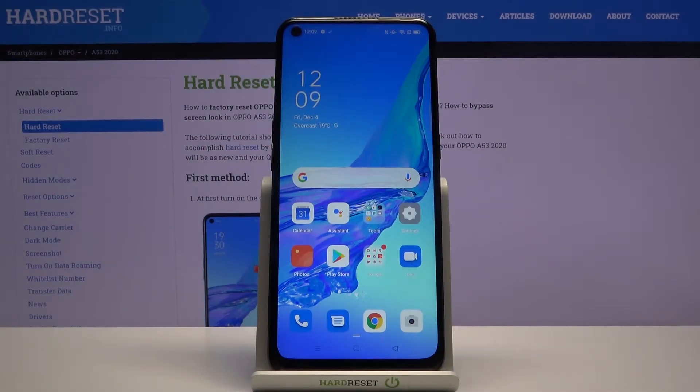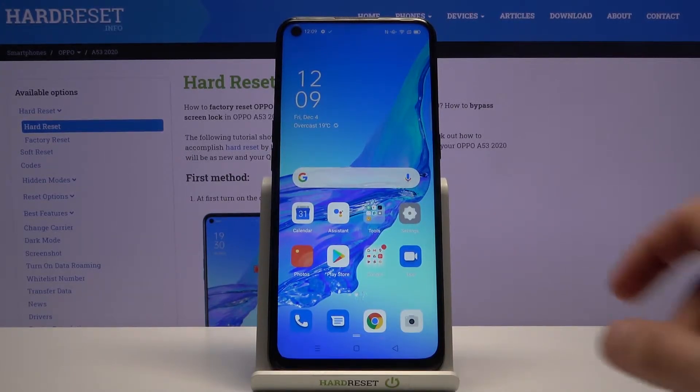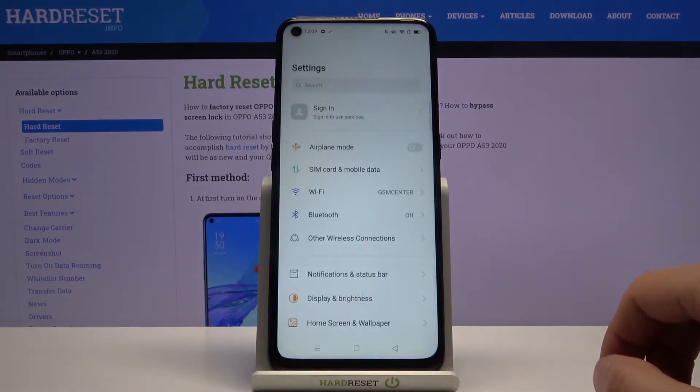Welcome. This is the Oppo A53 and today I'll show you how to reset the device through settings. To get started, let's open up Settings.